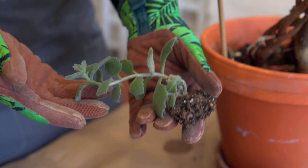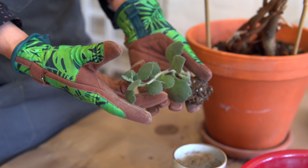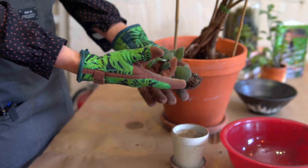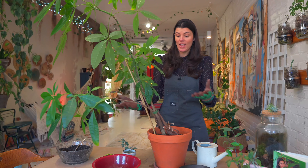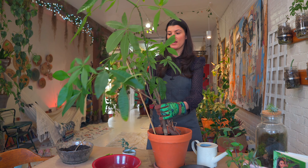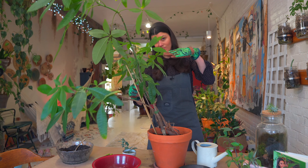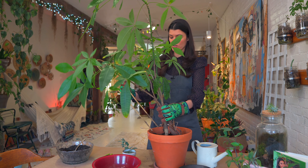Now that might not show any stress — it hasn't shown any stress in this Kalanchoe, because the Kalanchoe could exist without water for a very long time. And a money tree, I found, doesn't need water all that much either. But it is starting to tip over in the planter.